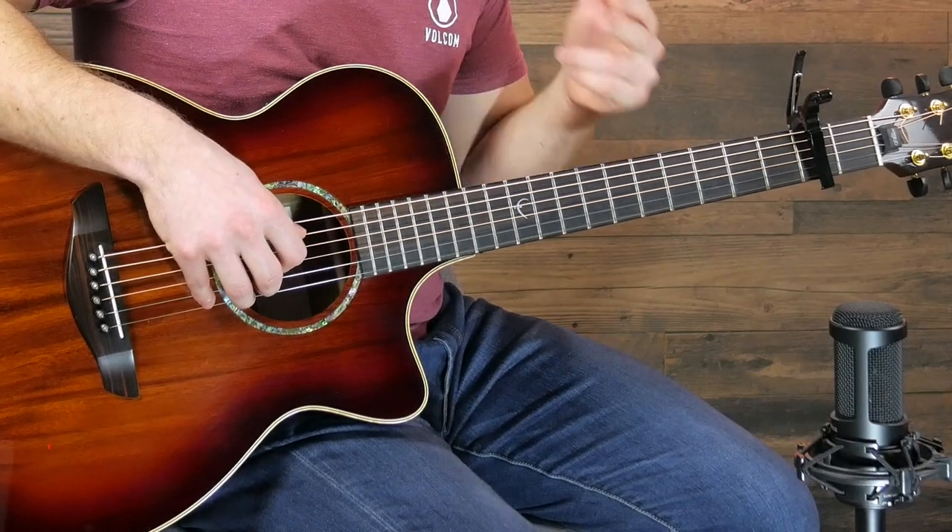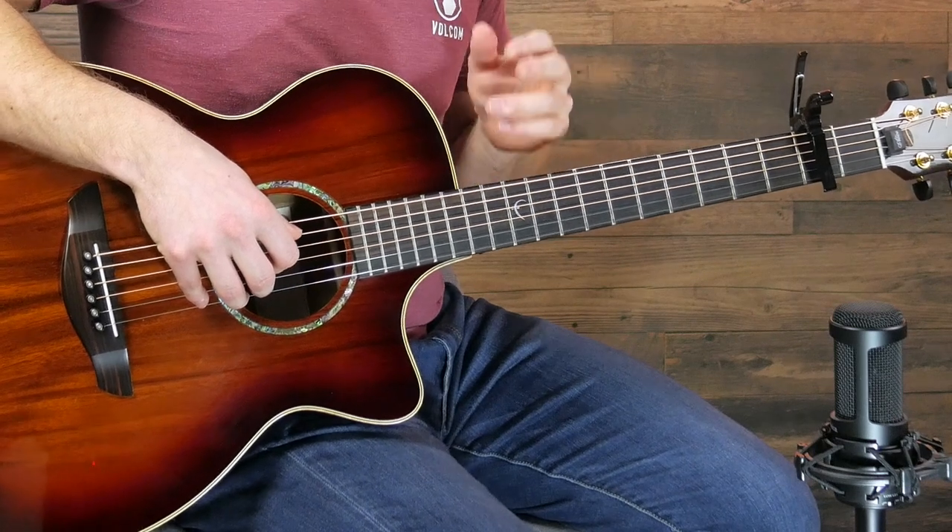First I'm going to show you the finger picking pattern and then I'll show you the chords, and you can use whichever one you want.